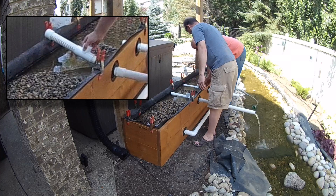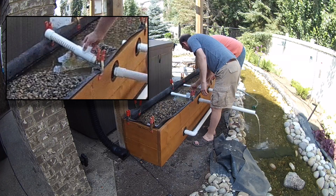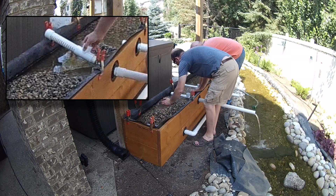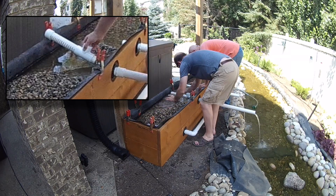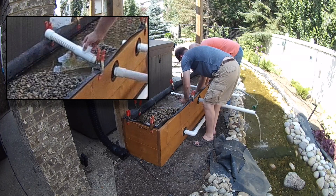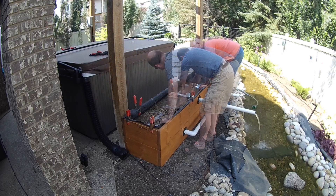We added schedule 40 T's in front of the section of French drain. This allows for a clean out if we ever need to remove roots or debris in the future. We 3D printed black cover caps to finish off the clean outs and make them less noticeable, and to keep the gravel and debris out of the pipe.